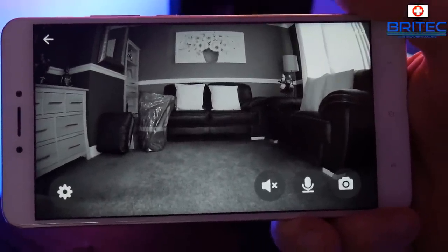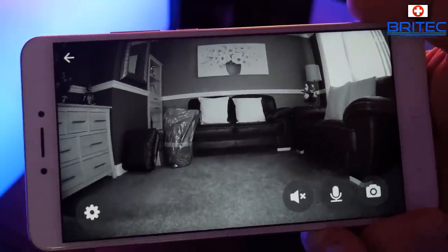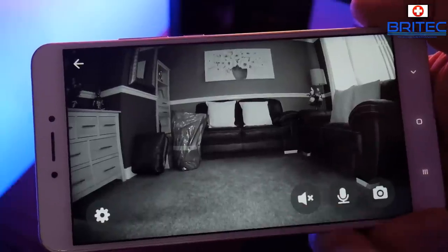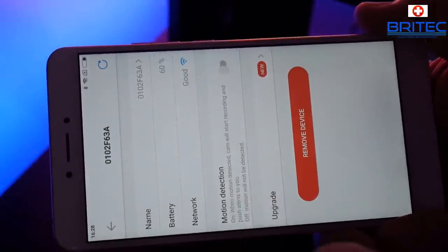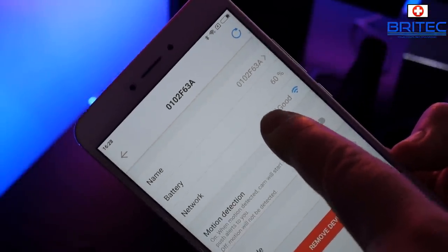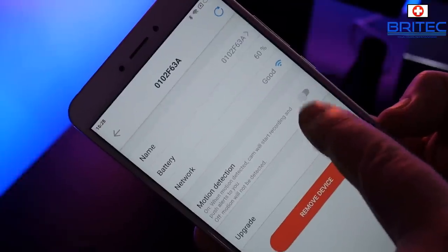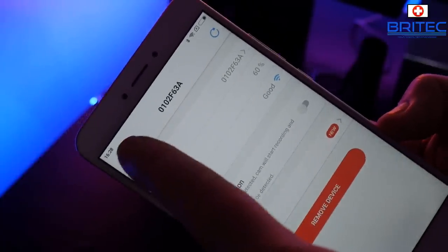Once your camera is synced you can see the live feed by pressing play. From there you can do two-way audio - talk through the camera or listen - and take snapshots using the button on screen. In the settings page you can see motion detection, battery life, network strength, and other options. Battery life is at 60% here. Motion detection, when enabled, will start recording whenever someone approaches the camera - be careful enabling that indoors or you'll end up with loads of footage sent to the cloud.